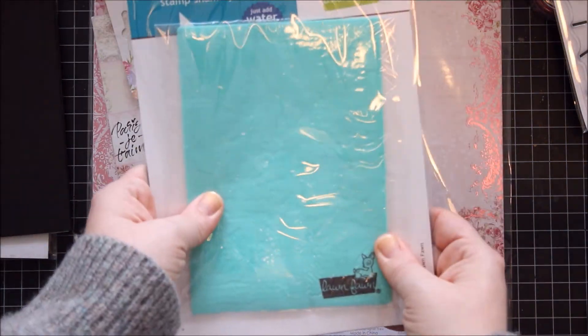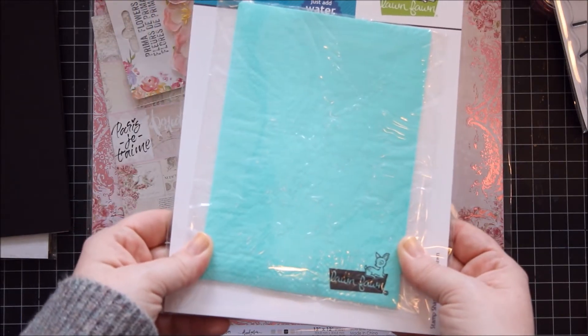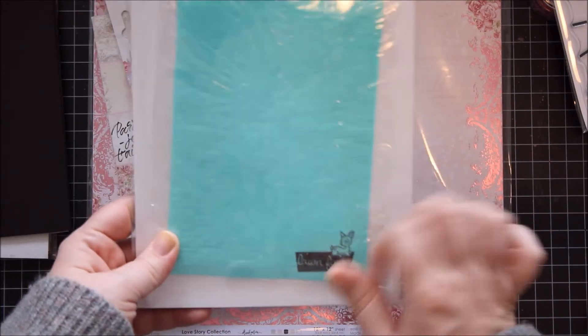And then a stamp chamois — my older one is just completely not working anymore because I've had it for ages, so I just wanted to get another one.